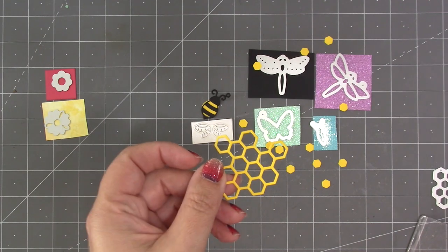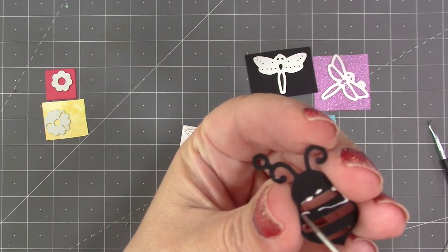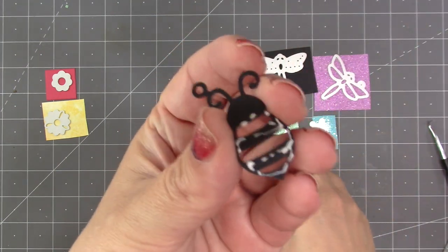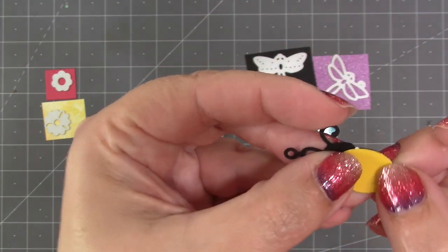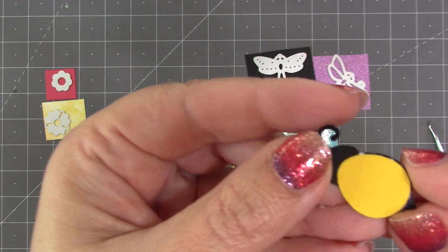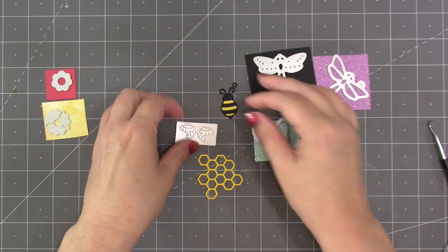For glue I like my Lineco neutral pH adhesive in my fine tip bottle — we sell both of those items on our website. I just put the glue around the striped area on the back of the overlay, and then I put the body piece to that. The body is just a tiny bit smaller than the black overlay piece so that it fits on there nicely.